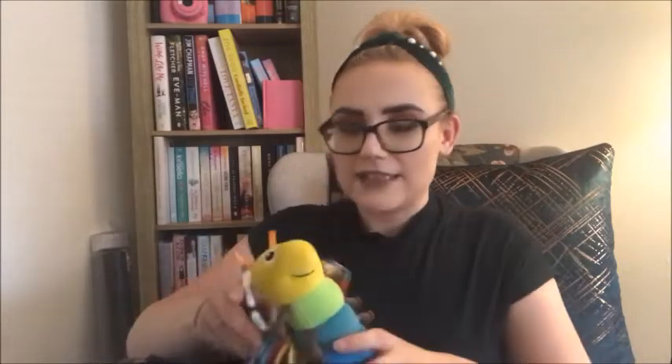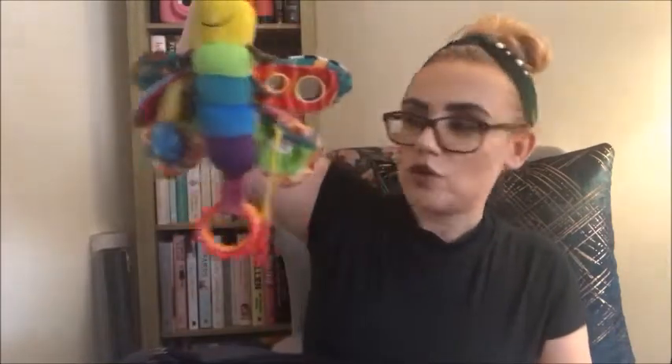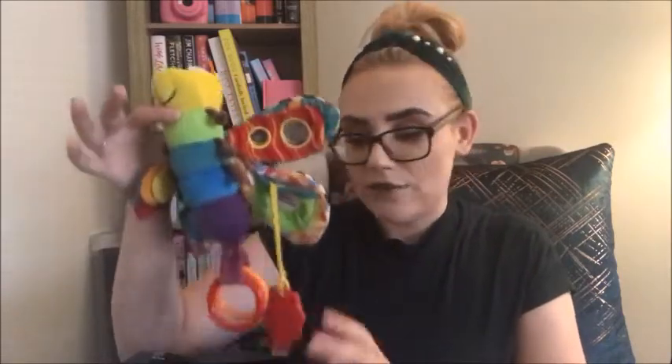Straight away we have my purse on the top. I literally don't take a handbag anywhere now — I just put my purse and things in the baby's bag because it is so much easier. Secondly we have a little toy. Jasper is now really into his toys. He quite likes having things hanging from his pram or car seat, so if we're going out I always make sure we've got a spare one in the bag if there's not one on his car seat.